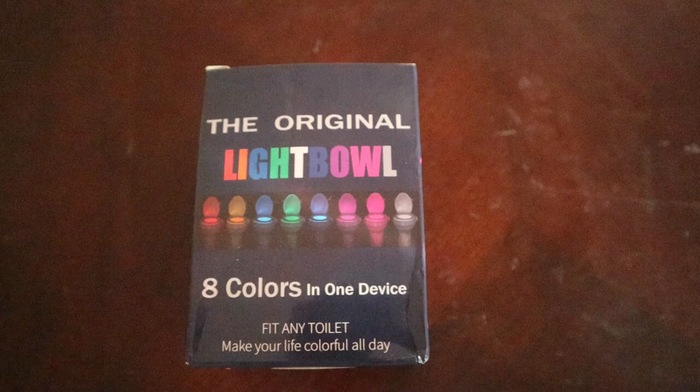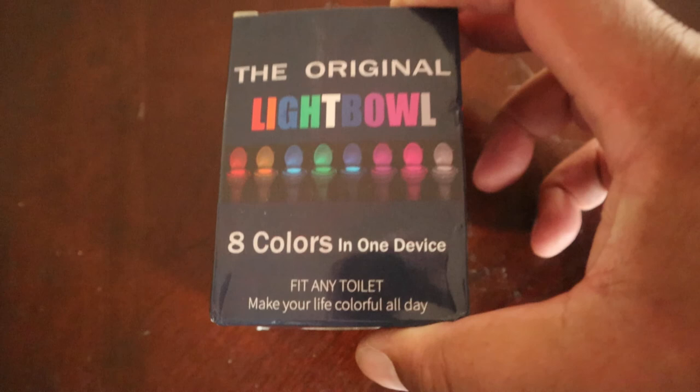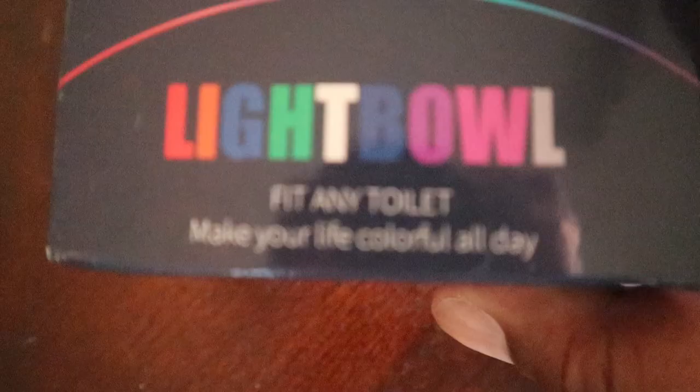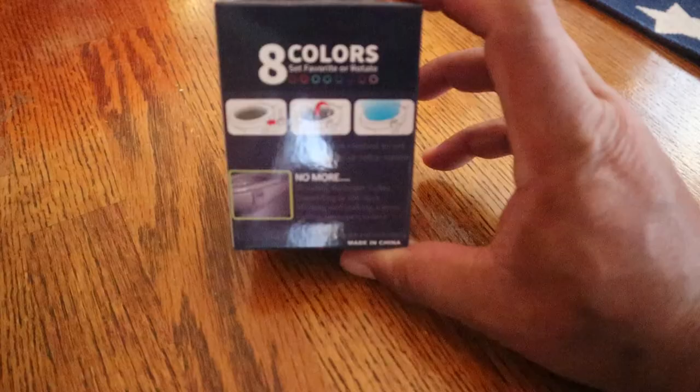Here's the box — I picked it up from Groupon, it was on sale. They have so many good deals. It fits any toilet, prevents accidents, lights up in the dark, which is great. It's called the Light Bowl, fits any toilet. The directions are there — it's pretty simple, you just hang it over the toilet lid.